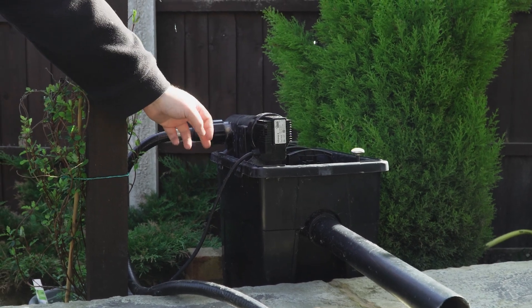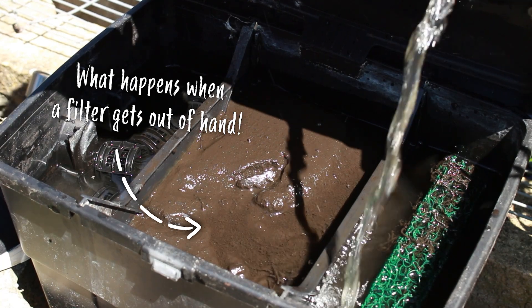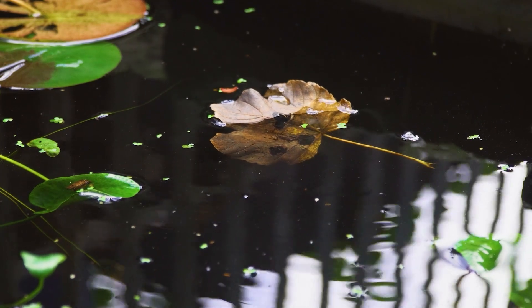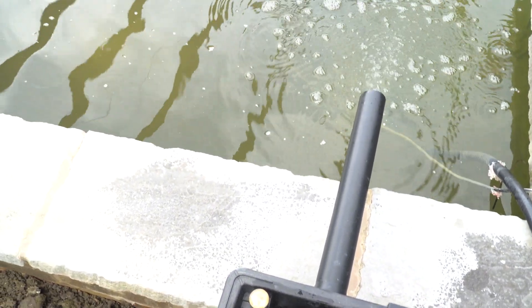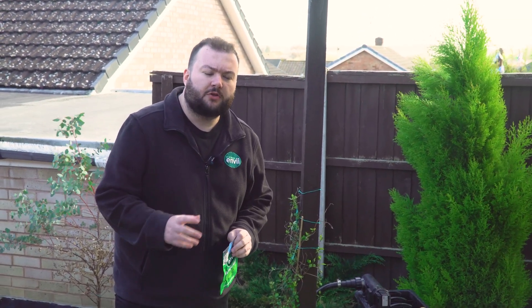Then it'll feed through to the sponges, and the sponges can pick up any excess debris such as sludge, twigs, and leaves that haven't broken down. Then it feeds straight back through to the filter and it's just a reoccurring cycle that just keeps going on and on.